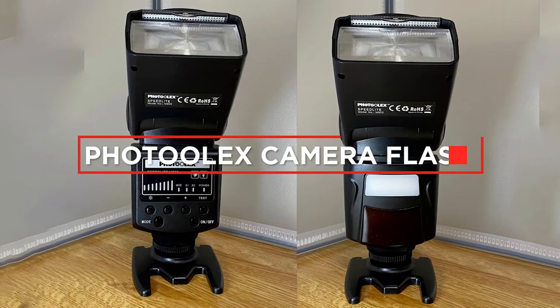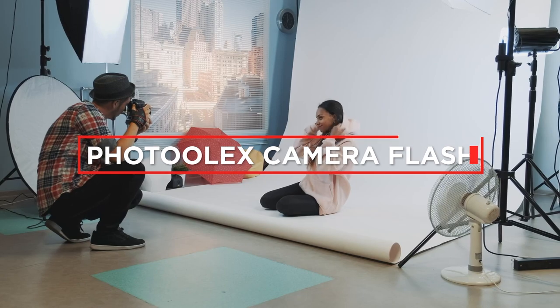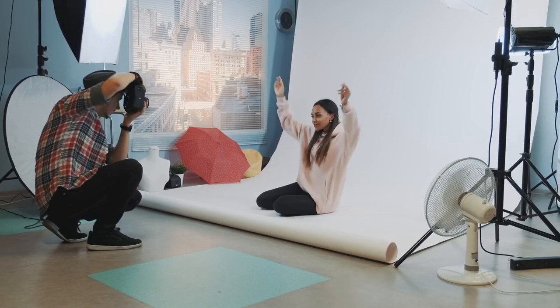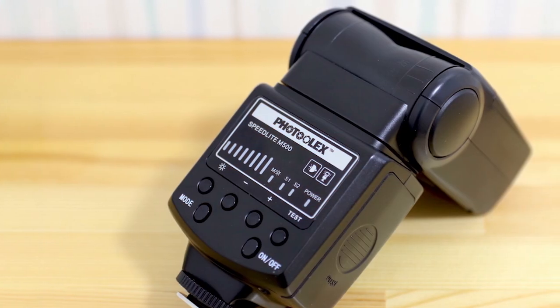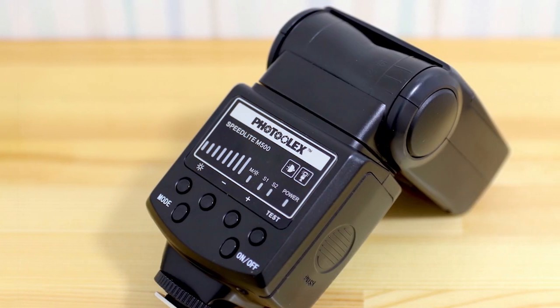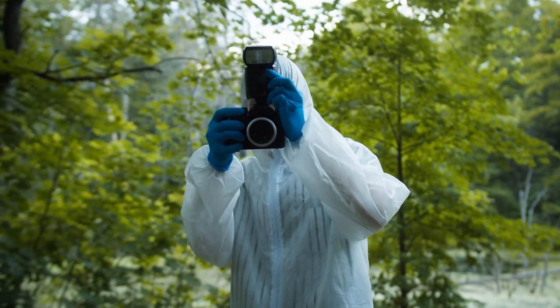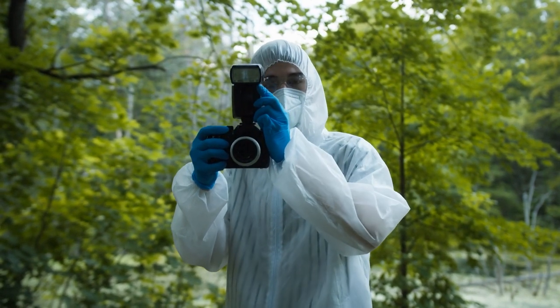Welcome to our video review of the Photoolex camera flash. If you are a photographer, you know that good lighting can make all the difference in the world. That's why we are excited to take a closer look at this flash today. In this review, we'll cover everything you need to know about this flash, from its design and features to its performance in the field. So let's get started.